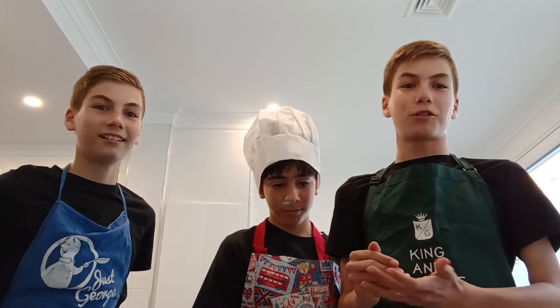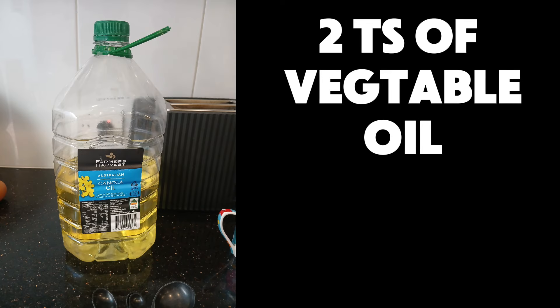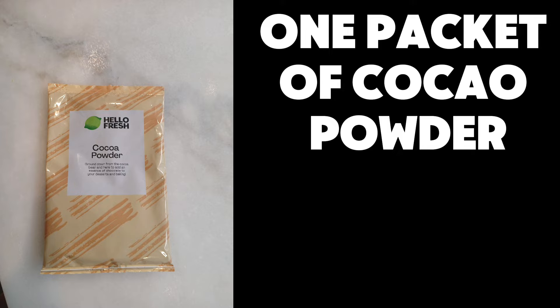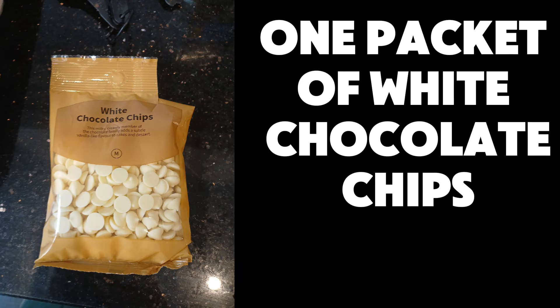Let's get straight into it. But first, let's tell you the ingredients and what you have to do to prepare for these muffins. What we're gonna need is the plain muffin mix, one cup of milk, one egg, two tablespoons of vegetable oil, one packet of cocoa powder, one packet of dark chocolate chips, and one packet of white chocolate chips.